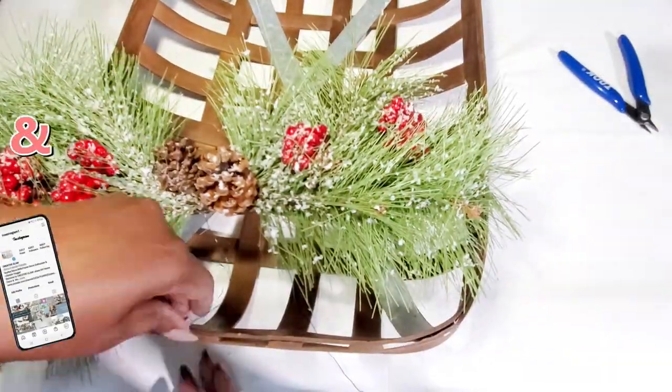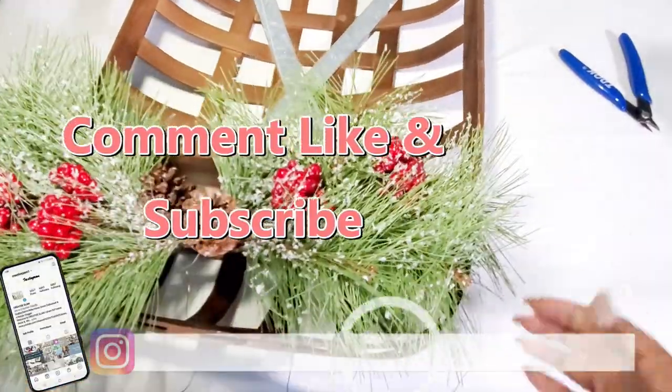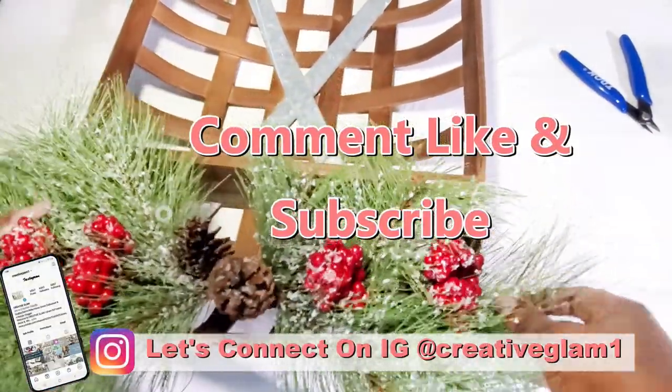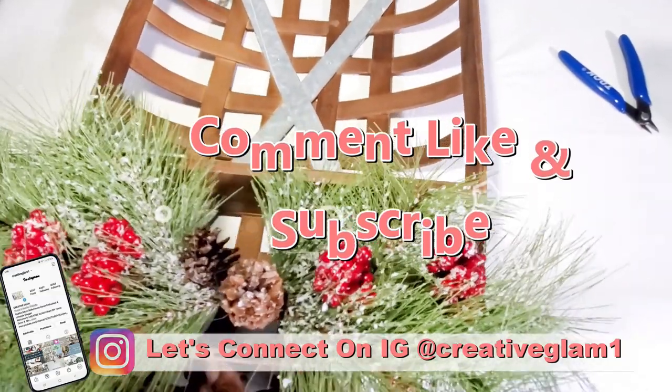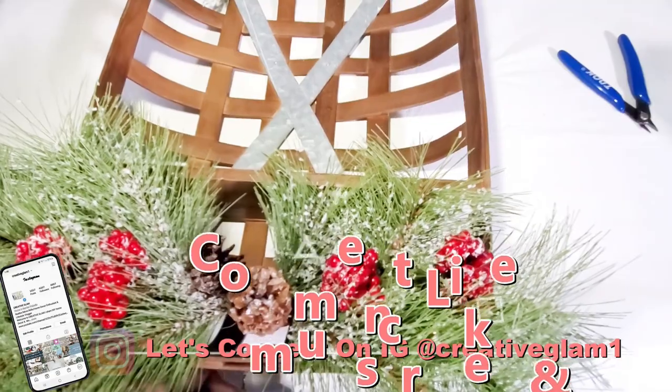Hey guys, let's connect on social media — on Instagram and Pinterest at Creative Glam 1. I'm going to leave additional photos from this video over there. Stop by and check me out, and make sure you follow.